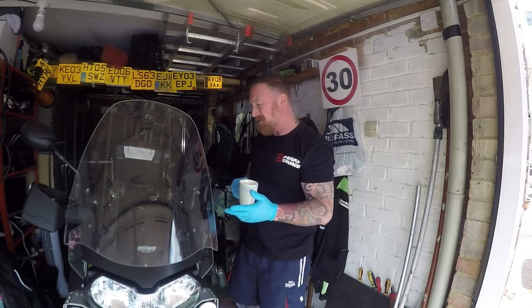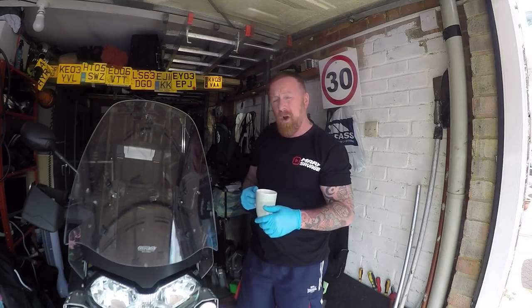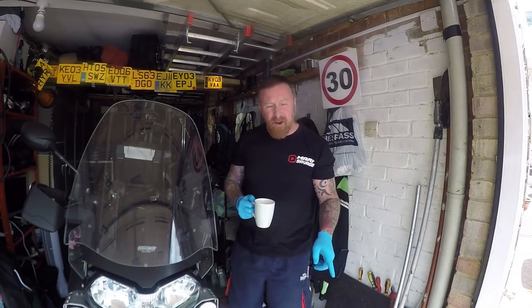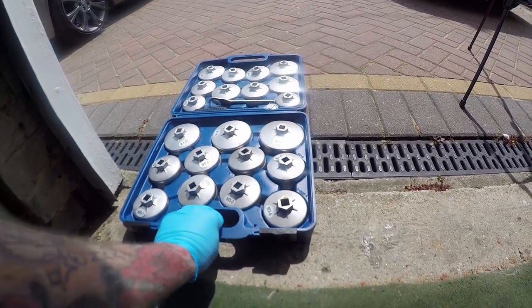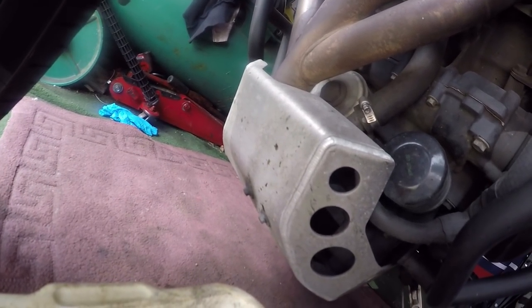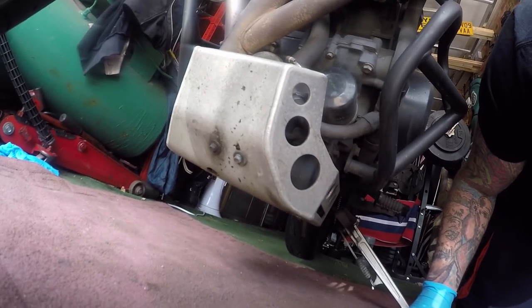Very few tools needed: Allen keys, screwdriver. Seat up, tank off, drain the oil, off the filter — really, really simple. Well worth doing — you save so much money. Now I'm going to use my kit; I've used this several times now so it's paid for itself. I feel it was very easy to get to. Although I may have to take the belly pan off — because under here must be the oil drain as well. So that'll be the first thing to come off. And while it's off I'll give it a clean.